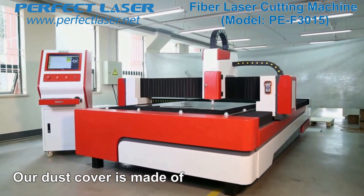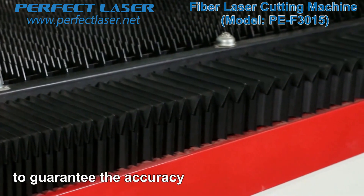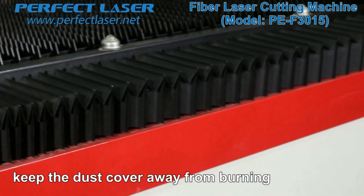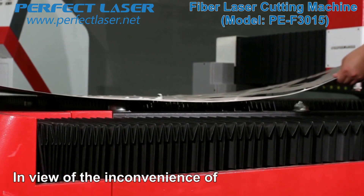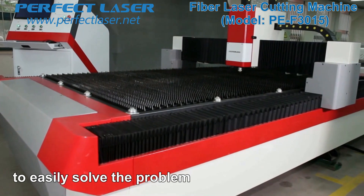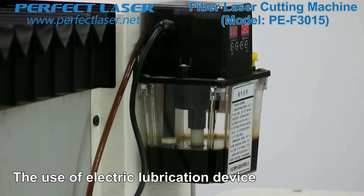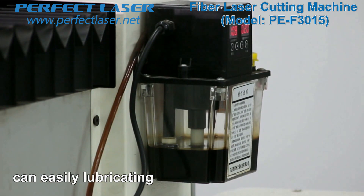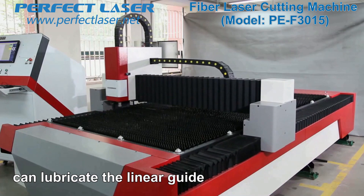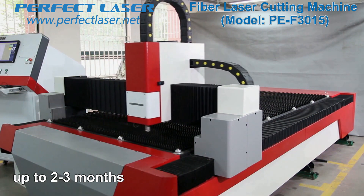Our dust cover is made of fire retardant material to protect the guide rails and racks from dust and guarantee accuracy. The fire retardant material also keeps the dust cover away from burning. To address the inconvenience of loading and unloading large steel plates, we specially designed a feeding ball to easily solve the problem, saving time and effort. The electric lubrication device needs only a gentle press to lubricate the machine and screw; the automatic lubrication system can lubricate the linear guide nearly 500 times per minute, with each lubrication valid for up to two to three months.